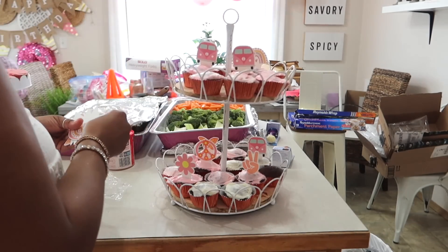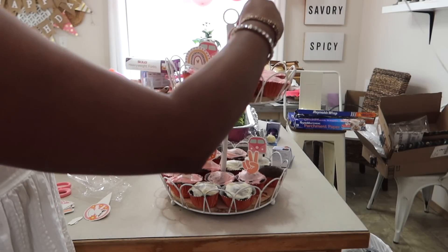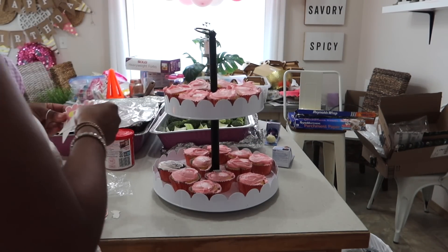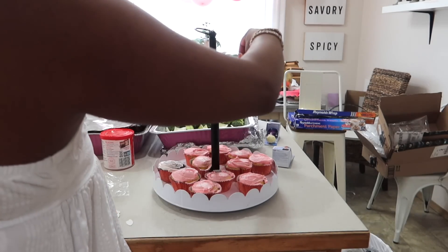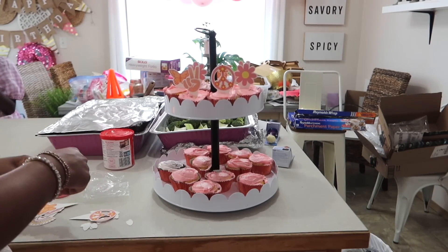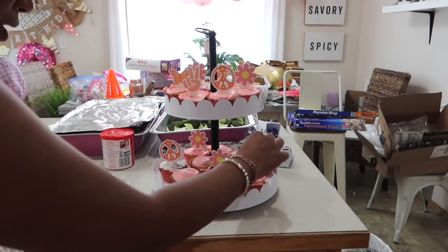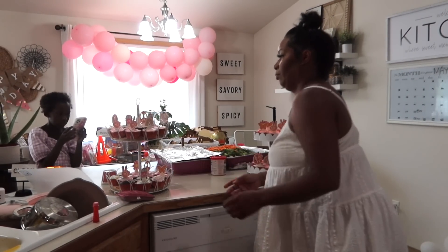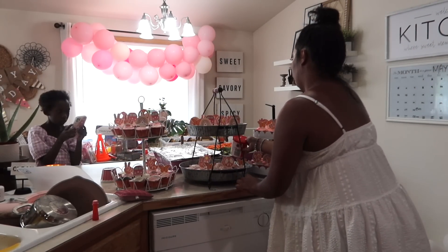I have to put this out there because I know someone's going to say something about the way my dining room looks with all those boxes and foil and stuff. Everything you see is part of the birthday party — my house does not look like that on the daily. It looks like a pink boho birthday party threw up in my dining room. That became my catch-all for the last two weeks during the whole birthday party celebration.